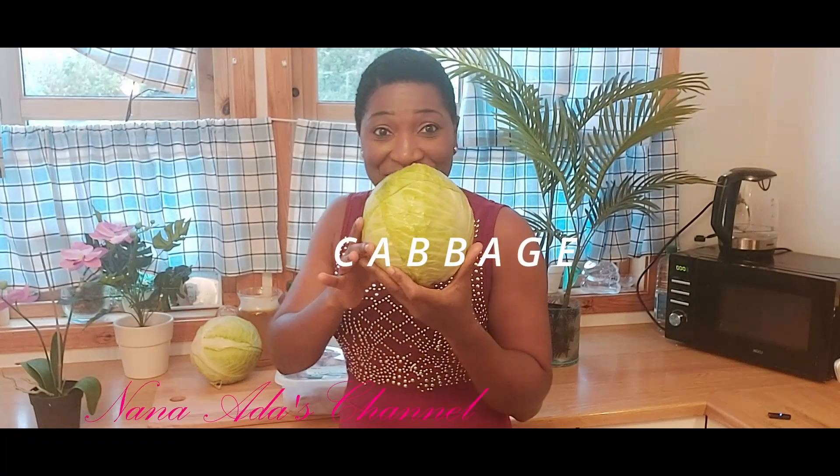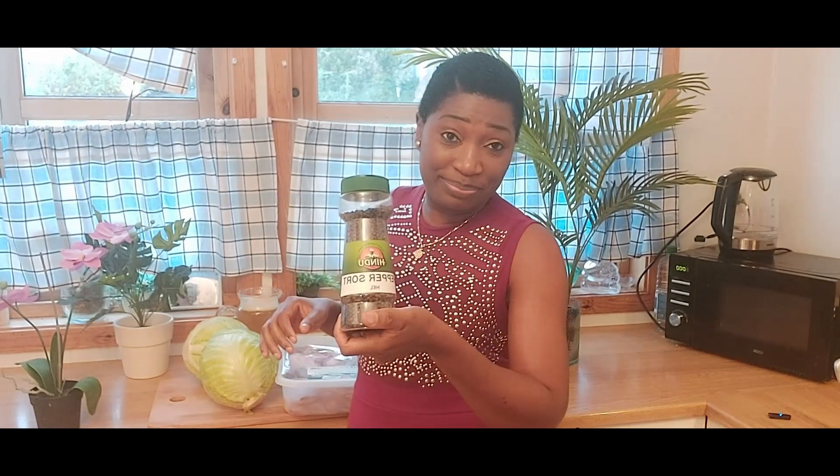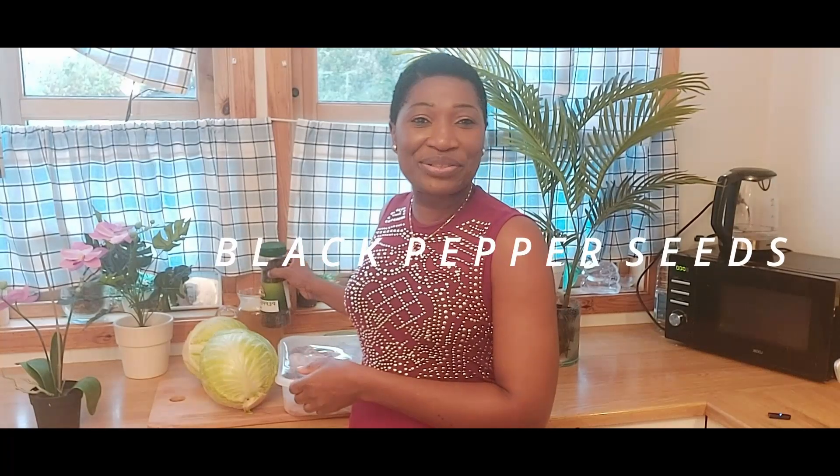It is so interesting to know that the whole dish is cooked with just five ingredients. I have my lamb - about three kilograms. I have my cabbage, you can see it looking fresh. The other ingredients are black pepper seeds, salt, and we are going to use some water to cook this super delicious dish. Follow me, let's cook together.